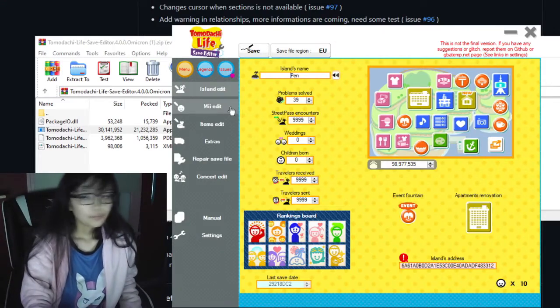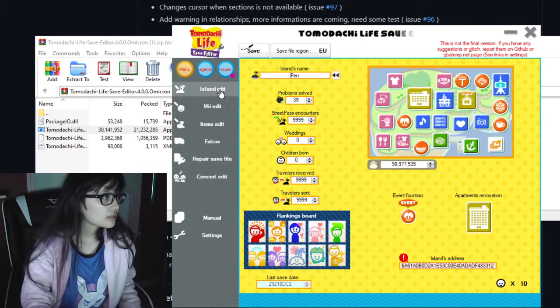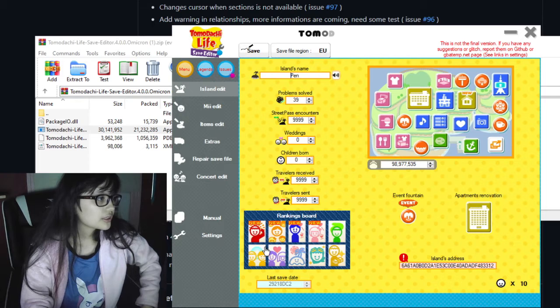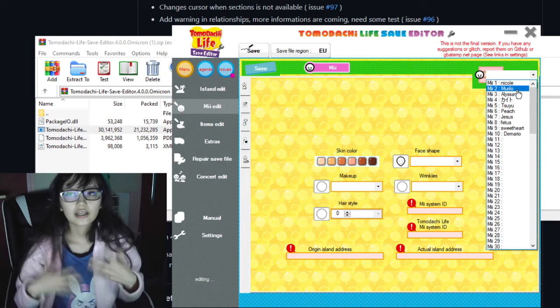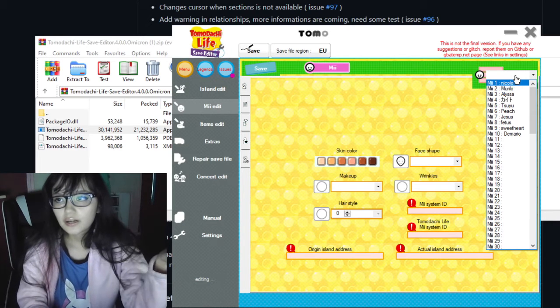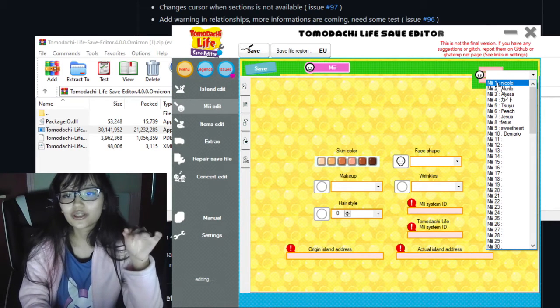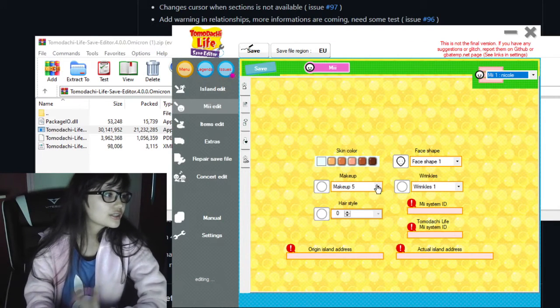On Penn Island you can edit all of your Miis and all your island items. There's a rankings board and you can make a bunch of new alerts if you want. You can also detect which Mii you want to change and modify their whole appearance.